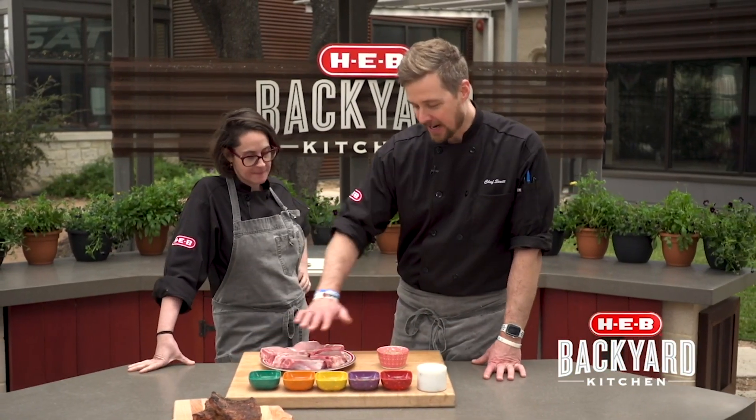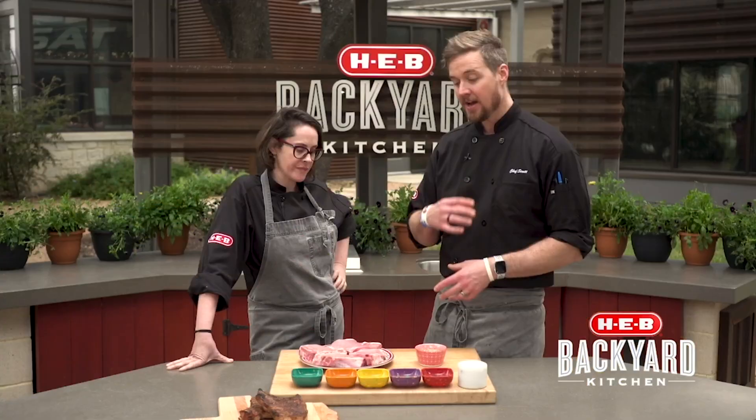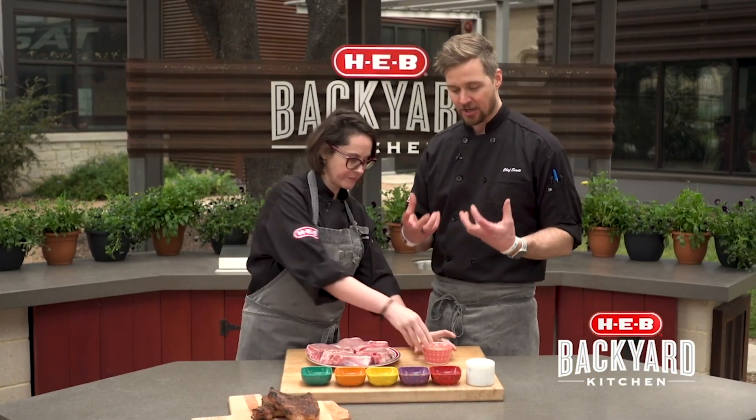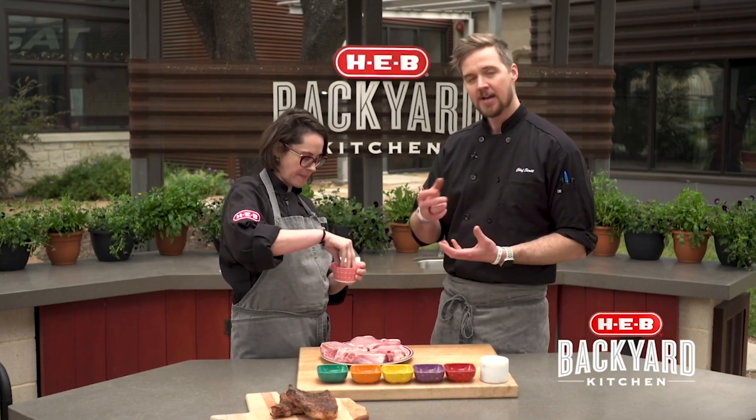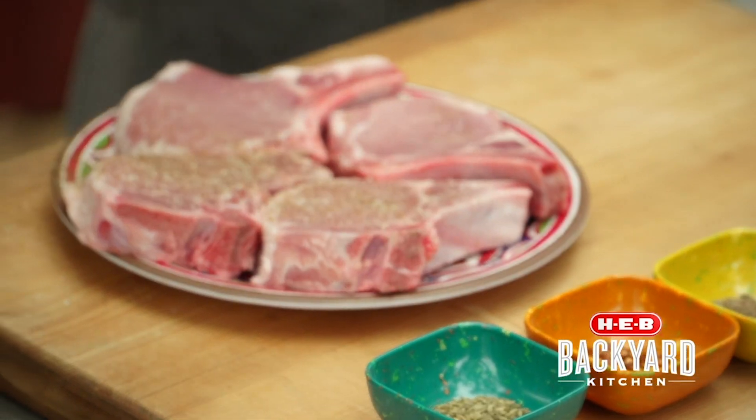What we're doing with this entire spice mixture is we're actually going to toast it in a dry pan — or you can roast it in the oven, it doesn't really matter. You want it to get really nicely toasted and browned so the oils will come out. Then we grind it all up, or you can blend it in a really cheap blender. Then you mix it with salt and toss it over the pork.